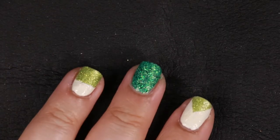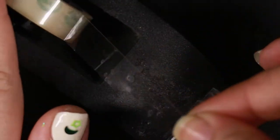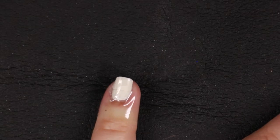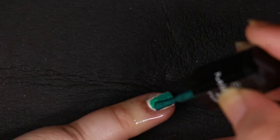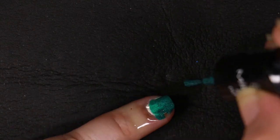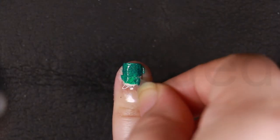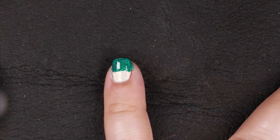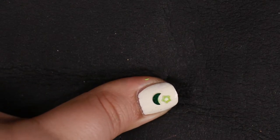Using tape from a tape dispenser, place the tape on your nail in whatever design you choose. I want it halfway, so I will cover the bottom half of my already white polished nail and secure the tape to the sides of my finger. Using a deep green glittered polish, I paint over the nail. Pull the tape off right away while the polish is still wet to ensure that the design is sharp and has clean, crisp lines. Let the polish dry completely and then we'll add the decorations.